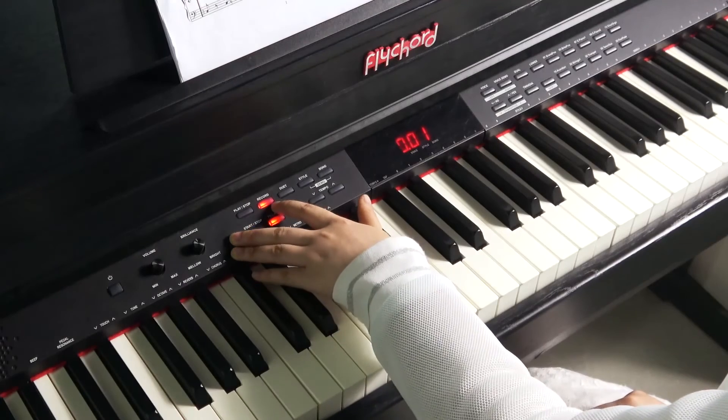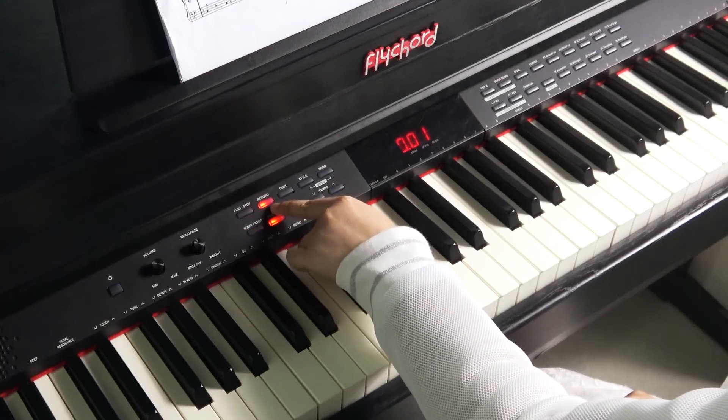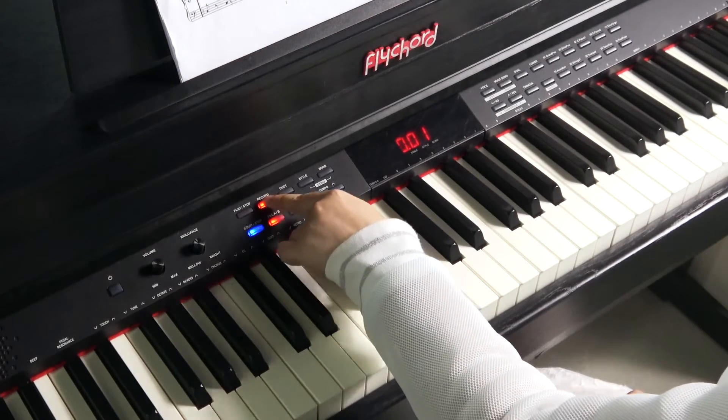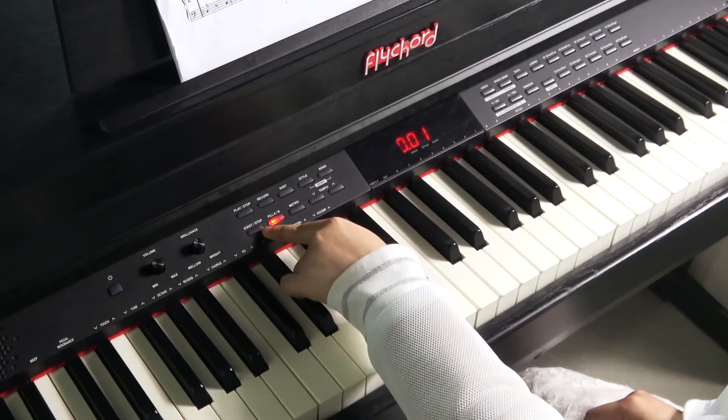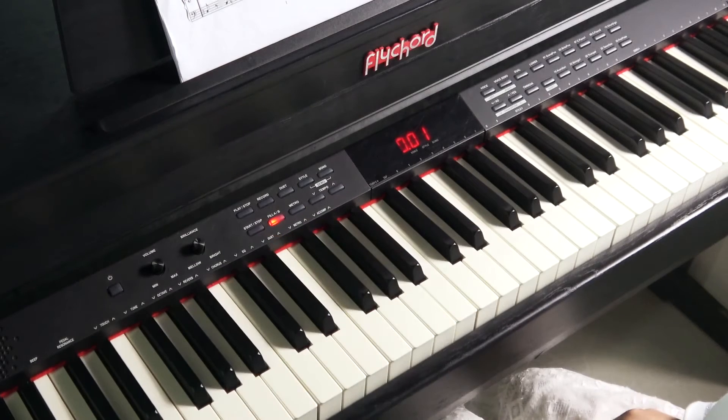When you finish your song, press the recording button to stop and exit the recording. The button indicator will turn off, and the song will be saved automatically.